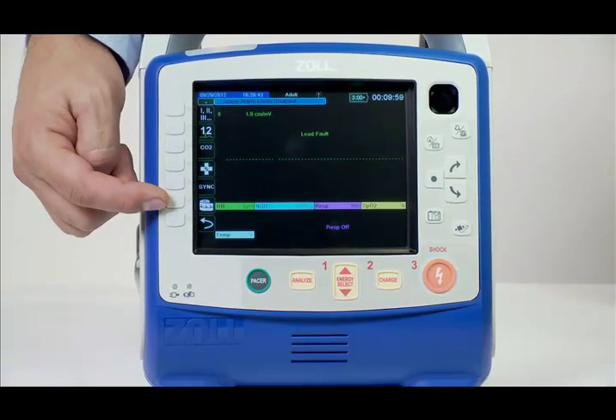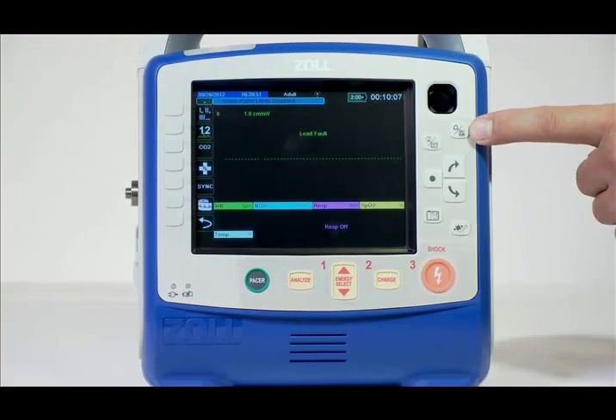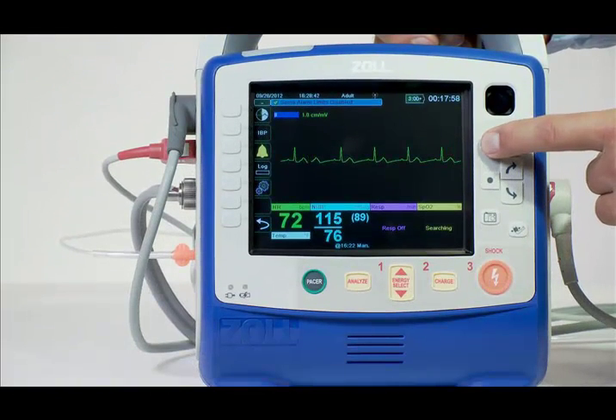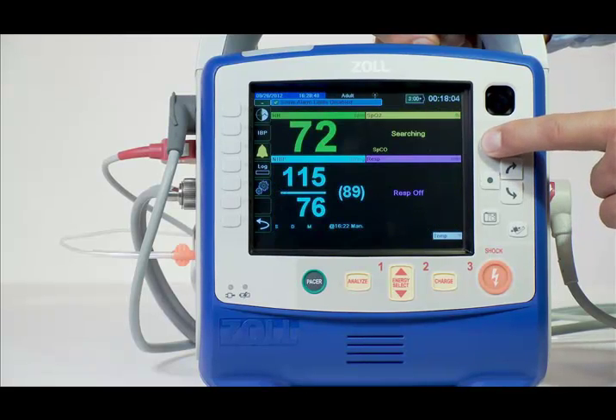The printer or recorder key either stops or starts the printer. The alarm suspend key temporarily silences alarms or acknowledges functional alarms — examples are ECG lead off or pulse ox cable off. The home button toggles through three screens, including the multi-channel home screen, vital trends screen, and a large numeric screen with quantitative values.